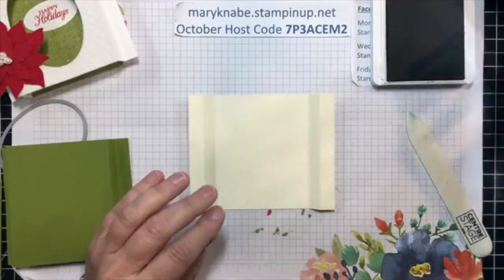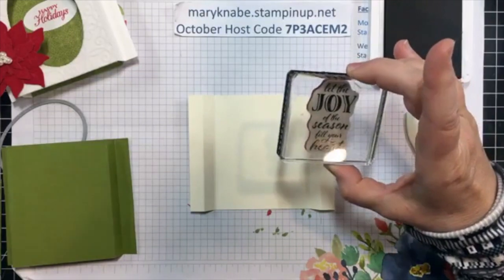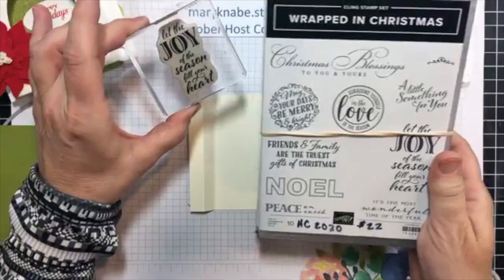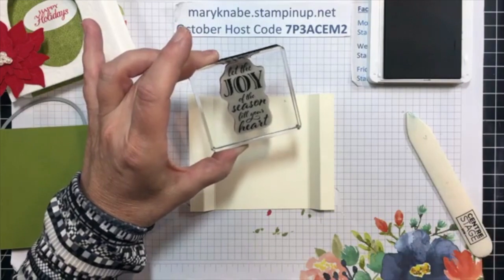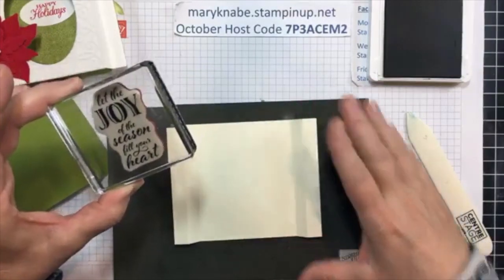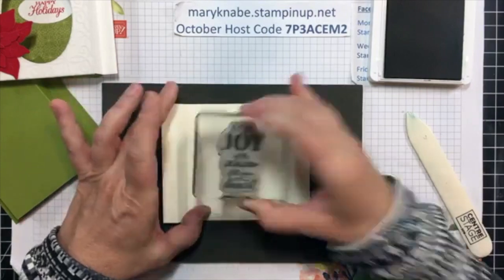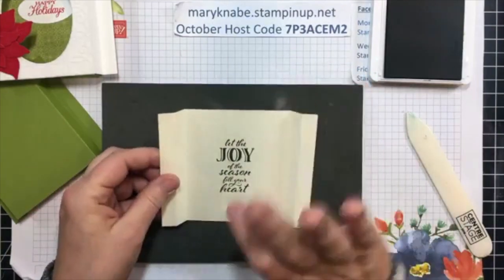You can see on the first one I put a piece of designer series paper back there, and then I stamped and die cut a sentiment. I'm doing things a little bit differently on this one. This sentiment comes from the Wrapped in Christmas stamp set, which also goes with the Heartwarming Hugs suite. I'm going to put this back here so I can hopefully stamp this right in the center, nice and straight. And I was just putting it in the center of those score lines at the top and the bottom.